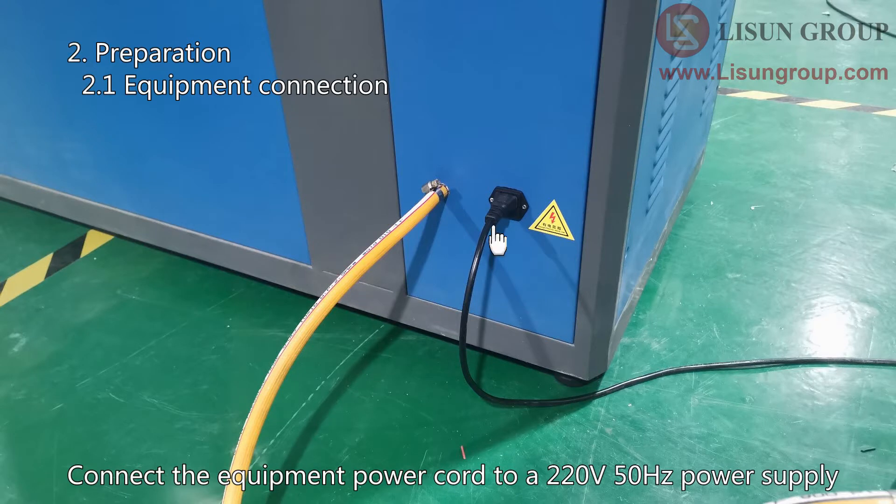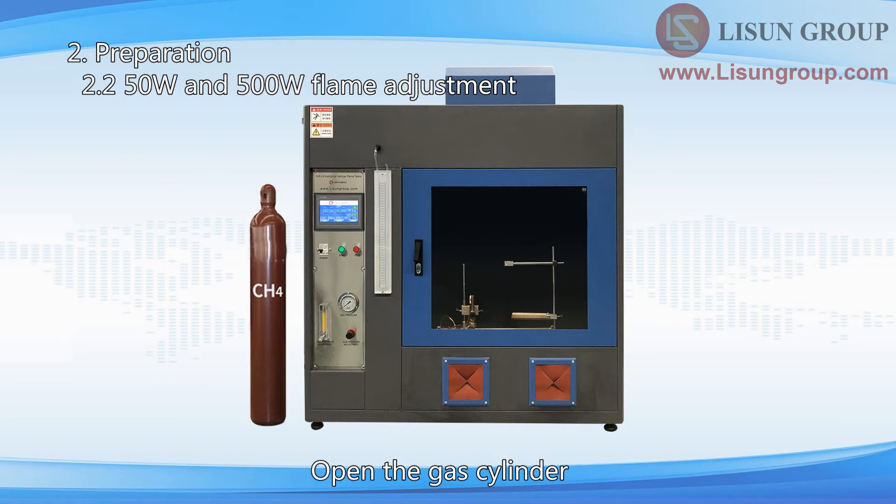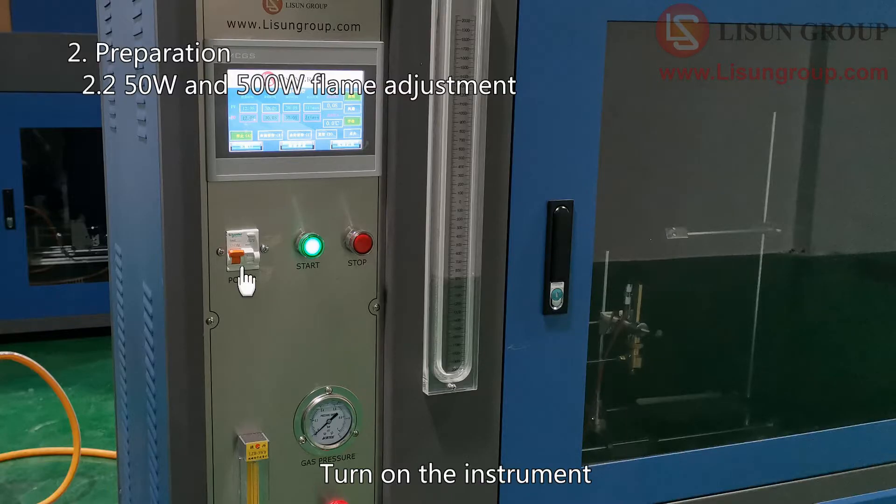Connect the equipment power cord to a 220V 50 Hz power supply. Generally, a 50 Watt flame or 500 Watt flame is required for testing. Open the gas cylinder. Adjust the secondary relief valve of the gas cylinder to 100 kPa. Turn on the instrument.